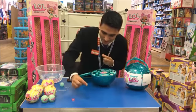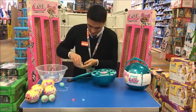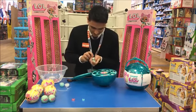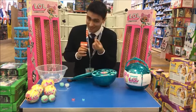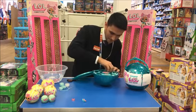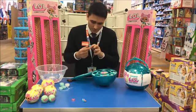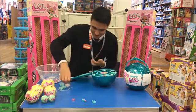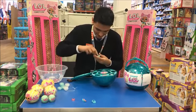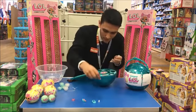Inside this one looks like some sort of top half of a swimsuit. And there's a dress to go with that swimsuit. Some sort of ballet skirt as well. Now I'm not sure if they're all the same, but I'm sure everyone will find out.